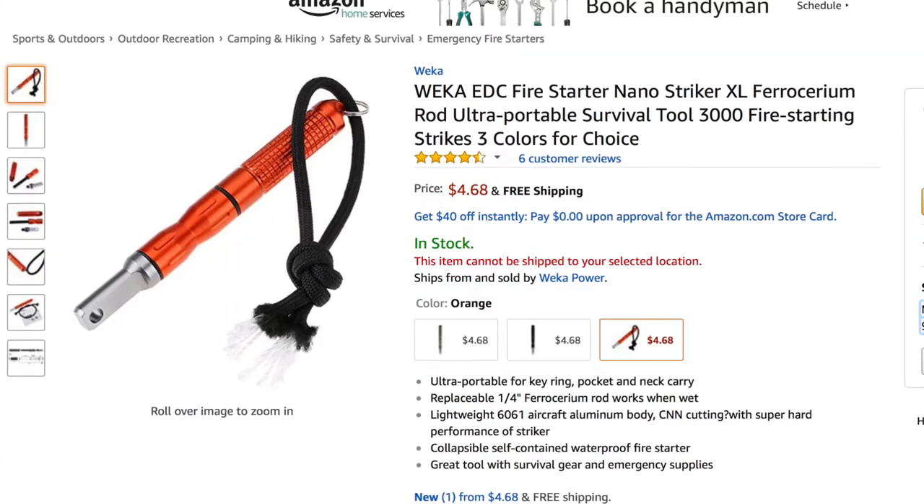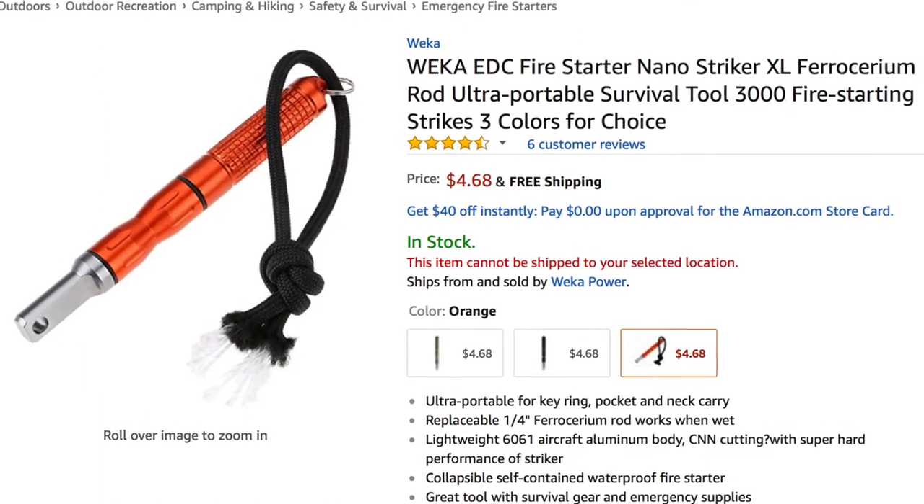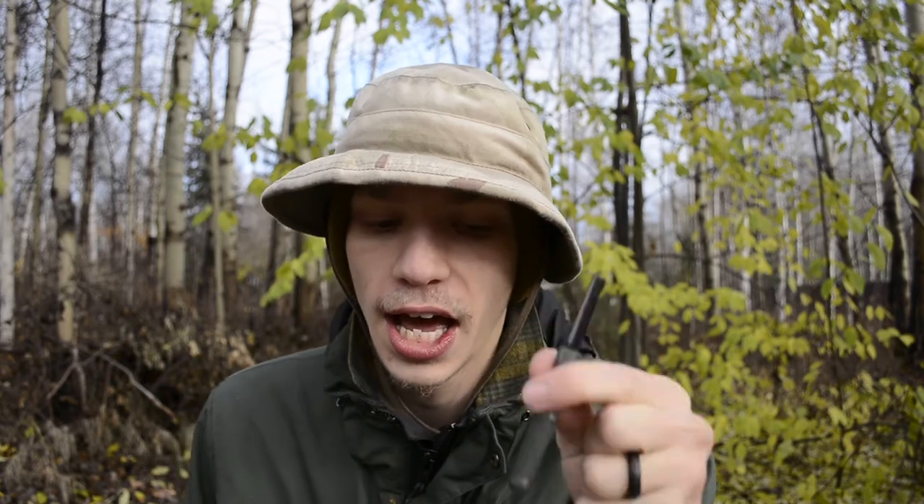But when I was browsing Amazon for Nano Strikers, I actually found some counterfeit — fake, replica, whatever you want to call them — Exotac Nano Striker XLs. Unfortunately they don't ship to Fairbanks, Alaska, but they do ship to the US, so for most of you this will be applicable. Those counterfeit ones are actually under $5, while the actual Exotac is around $30. From what I've read in the reviews, the replica ones function exactly like the real one, and those are around $4.